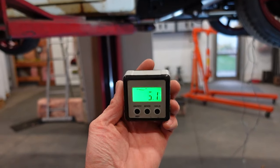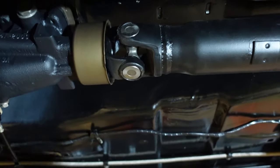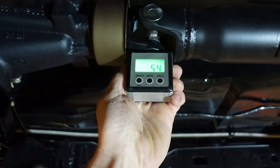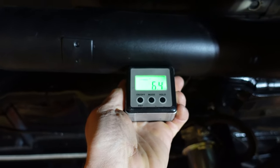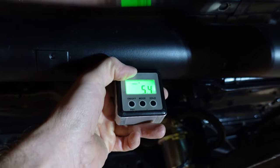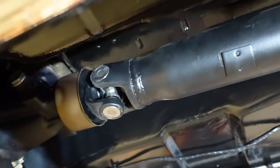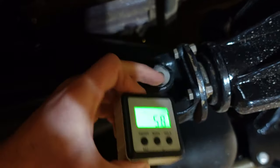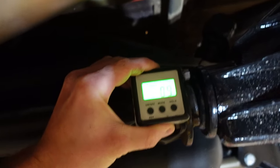Alright, truck's in the air. What I like to use is just this little digital angle finder. Come under and measure the output of the transmission — you measure on this cap, get it horizontal — and we are at 5.4 degrees. Then we measure the driveshaft and it's right about the same, 5.3 to 5.4 degrees, so that joint right now has no angle on it. Come back to the axle and you can measure right on the side — there's a little flat spot in the flange on the axle.